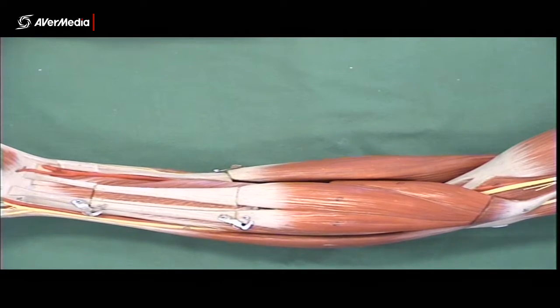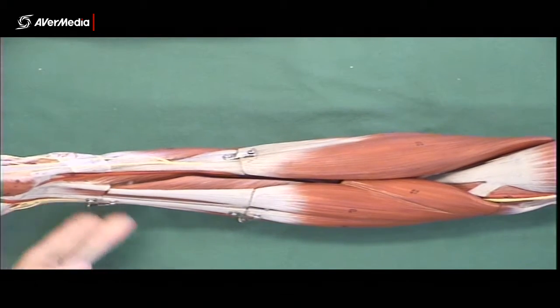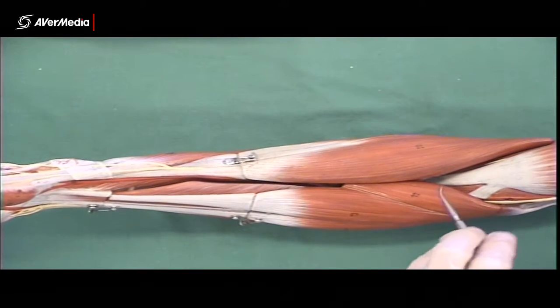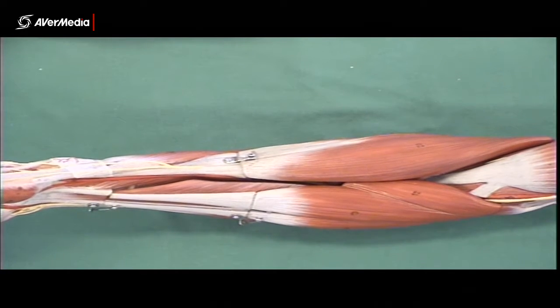Some muscles of the forearm now. I've always found it easiest to start here in the cubital fossa with the tendon of biceps brachii, and if you move medially, the first muscle fibres you hit should be pronator teres.